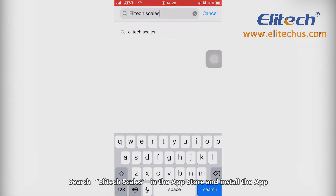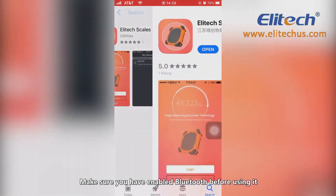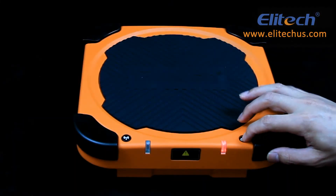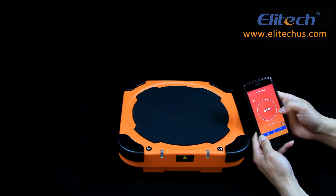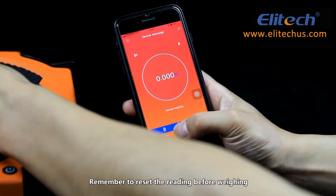Search Illitec Scales in the App Store and install the app. Make sure you have enabled Bluetooth before using it. Remember to reset the reading before weighing.